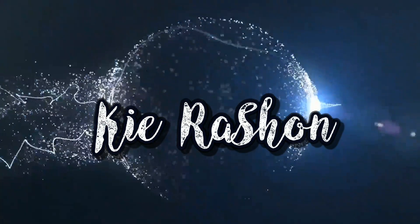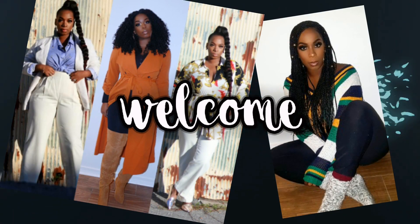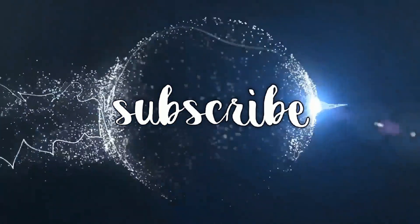Somebody call Whoopie, I'm trying to get my groove back! Hey guys, welcome back to my channel — it's your girl Kai Rashaun, welcome back to another edition of Fab Friday.